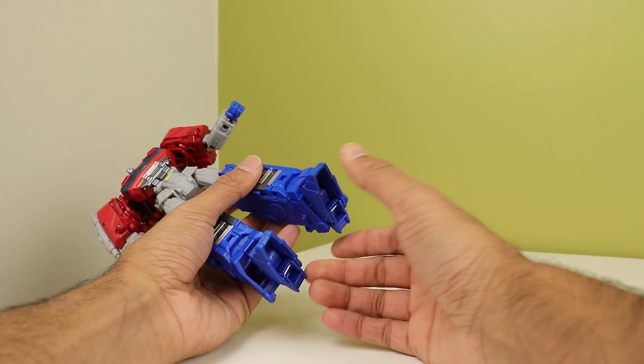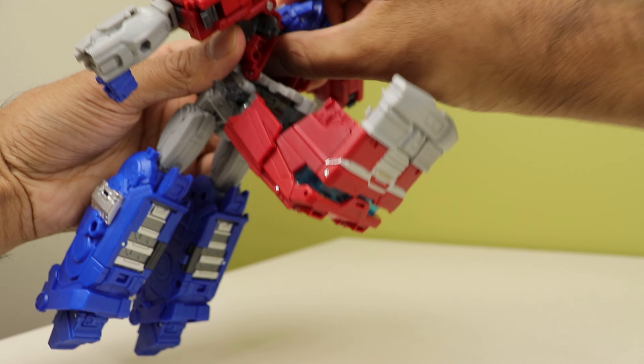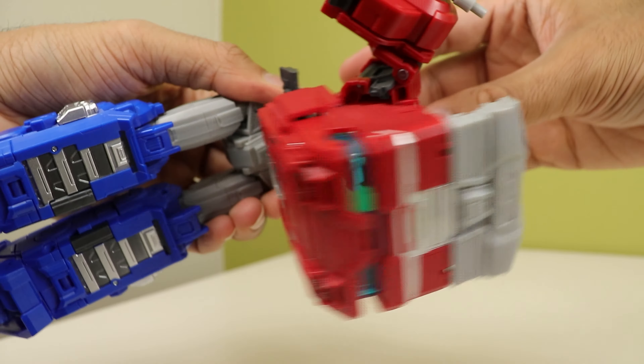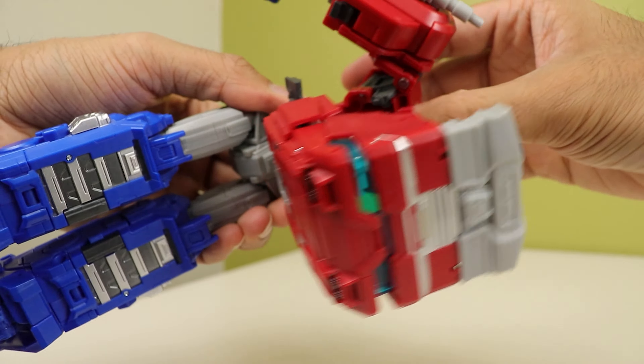Open up the backpack section — kind of like Age of Extinction Galvatron a little bit. Fold the head in while also pulling this out to allow it to go all the way in. Now you have the chest split up. After this point, bring these arms down, then bring this up and make sure this hinge is sitting flat.